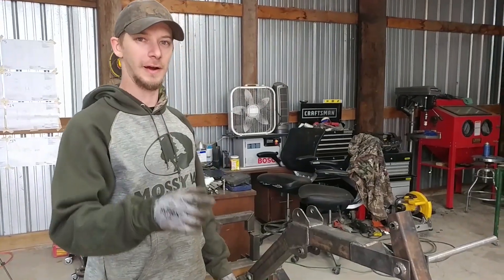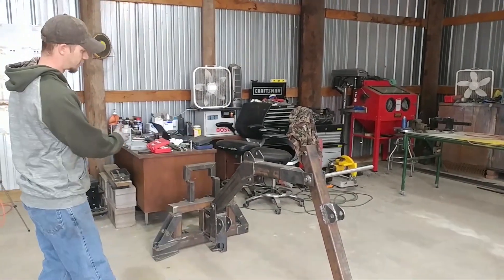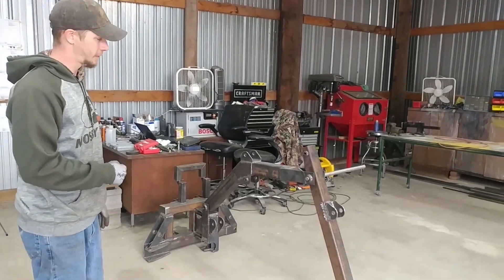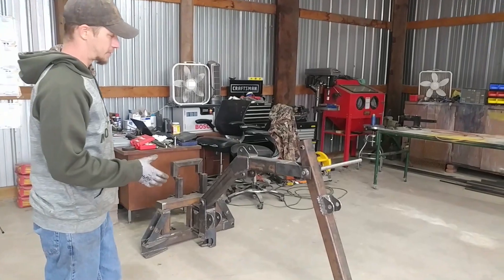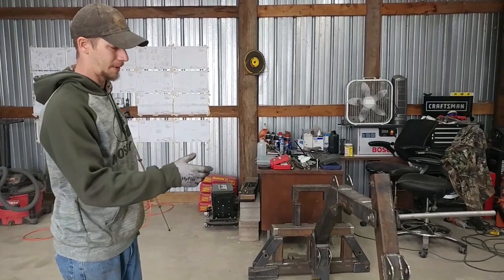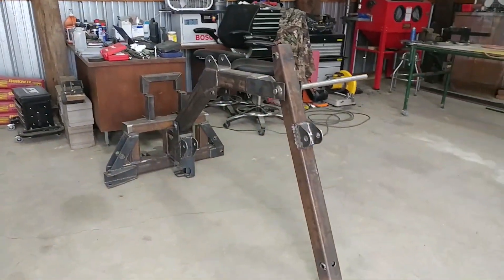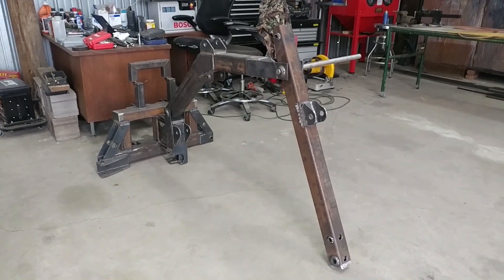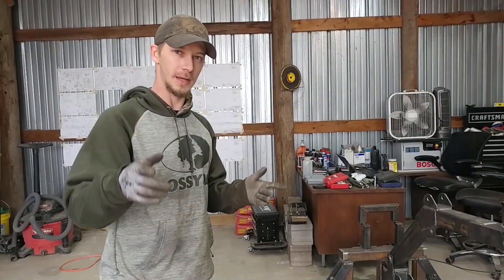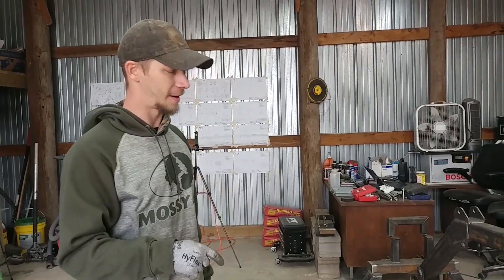There we go — the crowd arm is finally complete. There's everything we've built so far; it's starting to look more and more like a backhoe. We did run into a couple of issues: the cylinder bracket warped a bit when we welded it, but we bent it back out. Next video is going to be the stabilizer arms on both sides, and the video after that will be the bucket. Stay tuned.